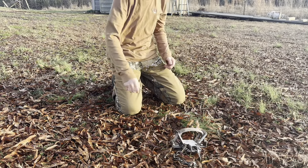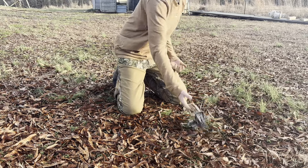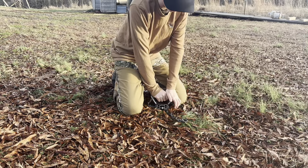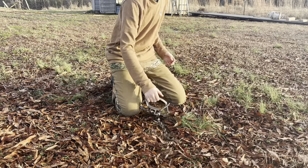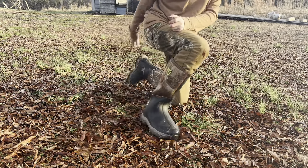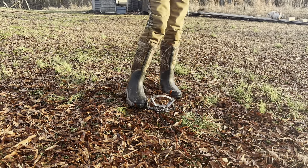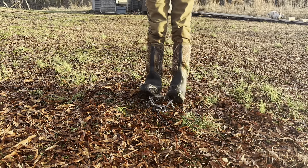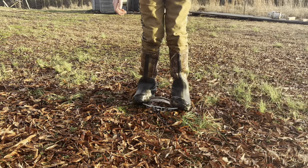It survived the drop. I'll put a link in the description where you can get these traps. I got them from a company called North American Trapper — they make all kinds of baits and lures. They have one of the widest selections of traps and trapping gear you can find on the internet.